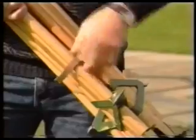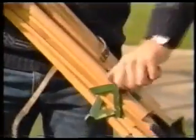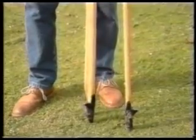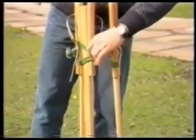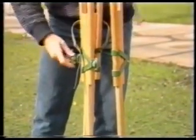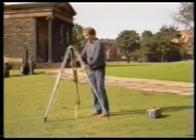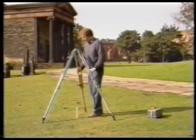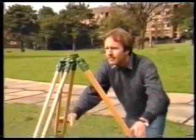Leave the theodolite in its box for the moment. Undo the tripod and extend its legs but not completely. Place the tripod approximately over station A. It's important to set it at a convenient height for you to work at and to make sure that the head is reasonably level by eye.